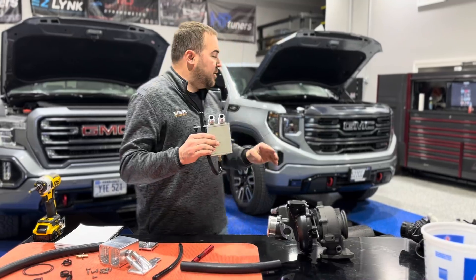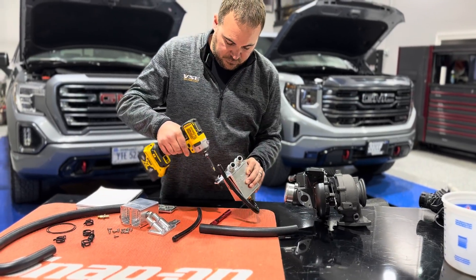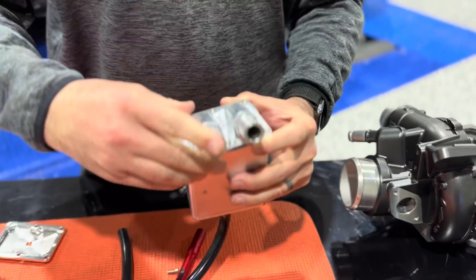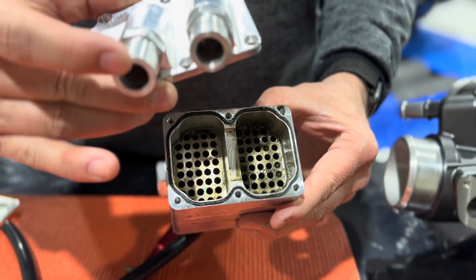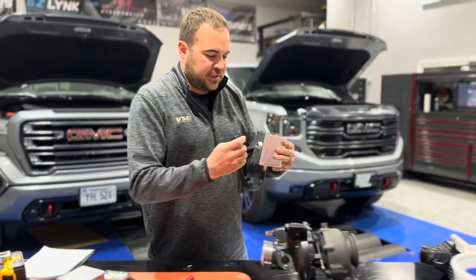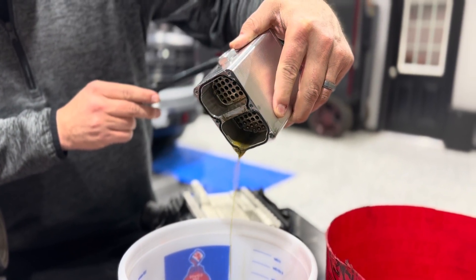I had this catch can on my LZ0 for about a thousand miles of testing. I'm going to spin the lid off and show everybody what's inside. If you take this lid off you'll see the clean side of the catch can on one side, and on the other side coming from the crankcase you can see it's quite a bit dirtier. I'm going to dump this out into a container so everybody can see — it's got oil and water in it, most likely. There's oil and water — that's why it looks milky.